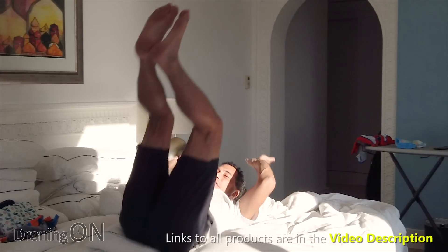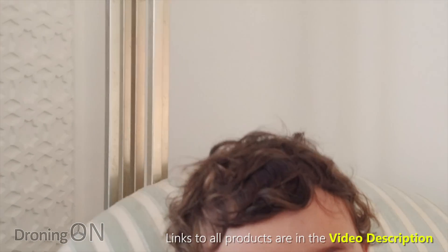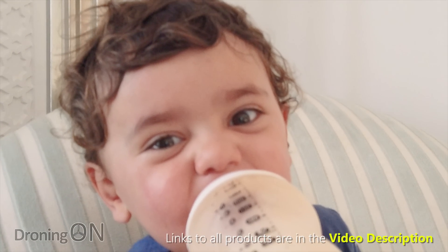If you enjoyed our Osmo Pocket video series so far, then do subscribe. Plus, of course, if you want to buy one, click the link in the video description because it supports our channel. Thanks again.